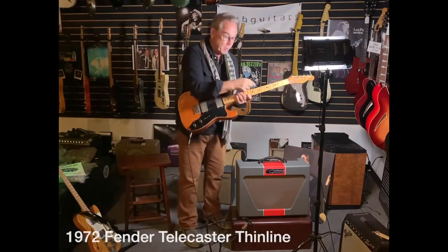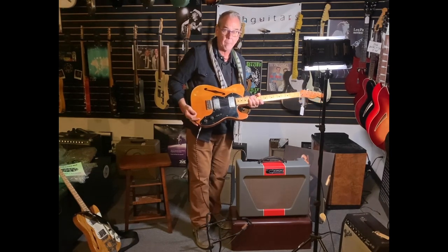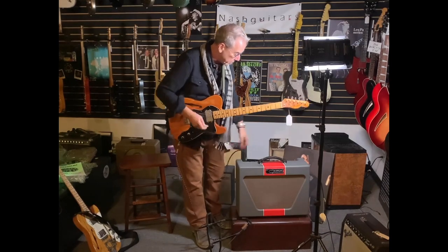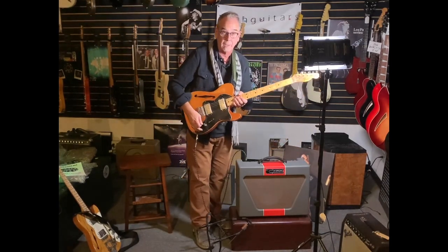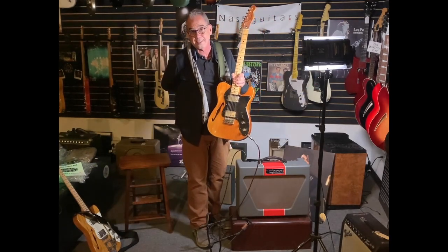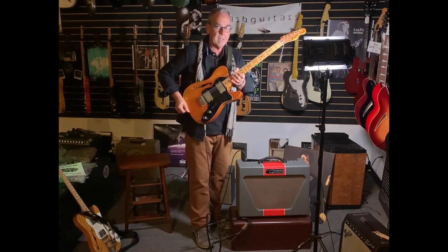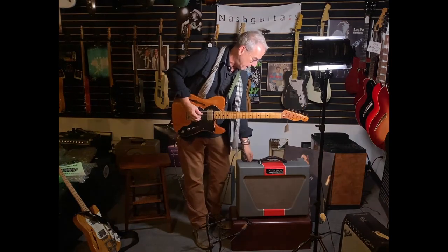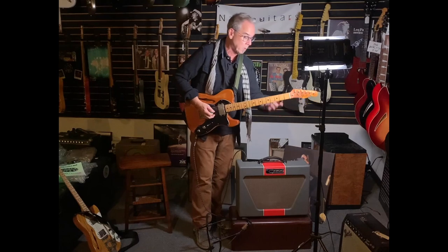This guitar has new frets. This guitar is pretty beat up, but it's really beat up in a cool way. We've got these two Telecaster Thinlines in stock. People ask me a lot what they sound like — they sound like Fenders, but with a little more oomph and a little more balls. They just don't quite have the oomph of a Gibson, largely because of the wood.